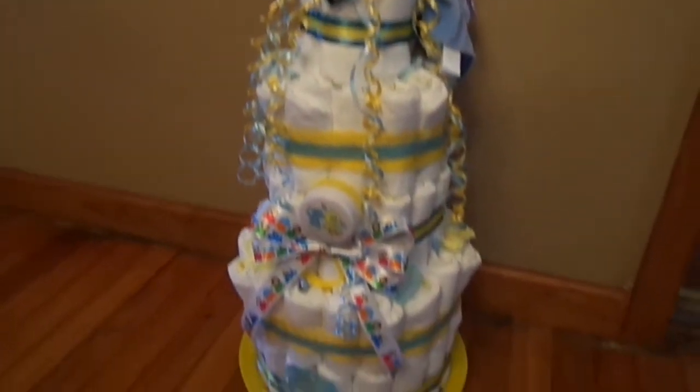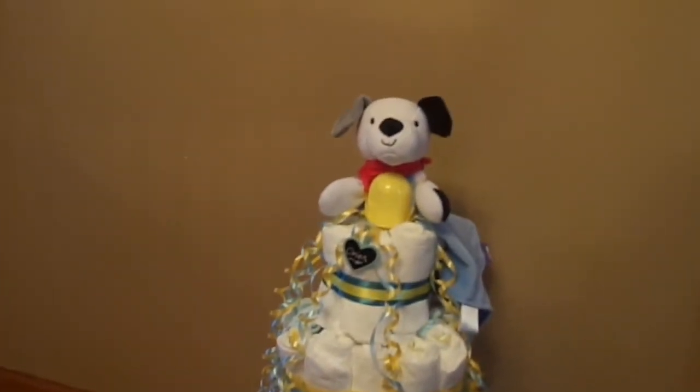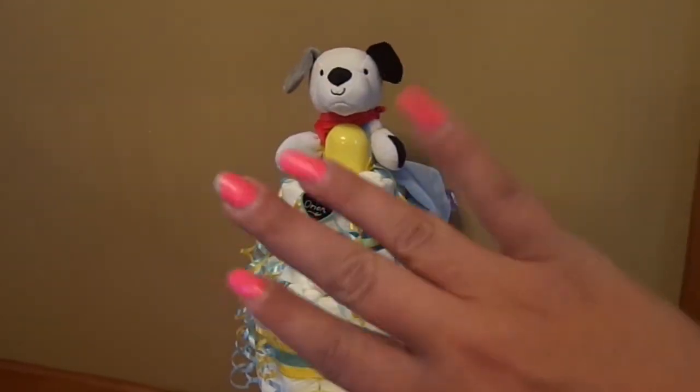I just wanted to share that super duper quick. I hope you guys like it. Ta-da! Hope I'm not making you dizzy. Thanks for watching. Bye!